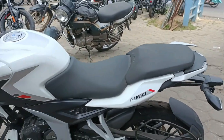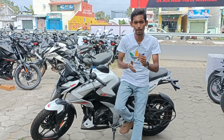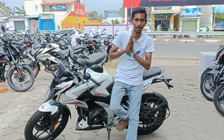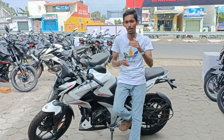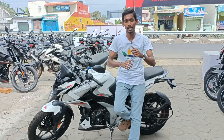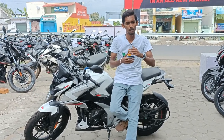Guys, we have the first price here. We have 3 colors: black, white, and blue. Pure white — the white is great. Speed is around 150 on our local road. Thank you all for watching.